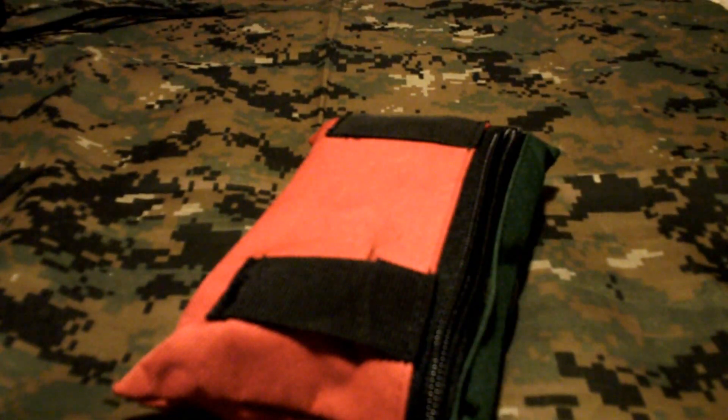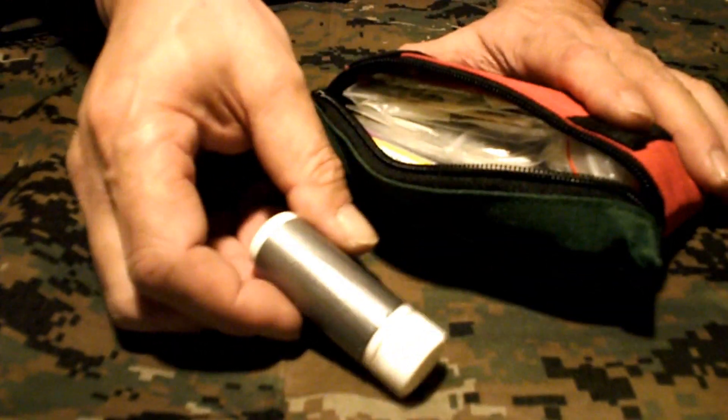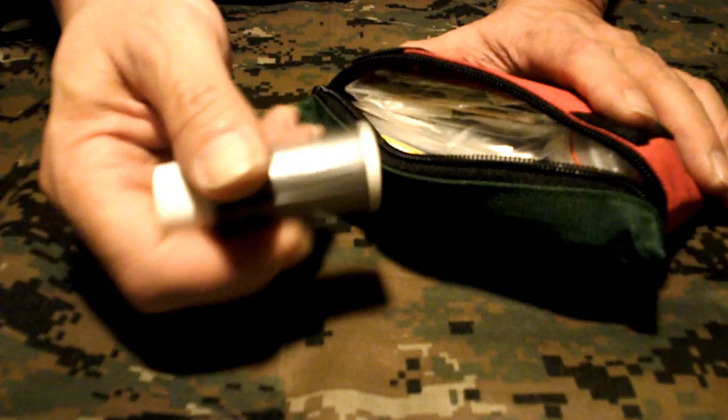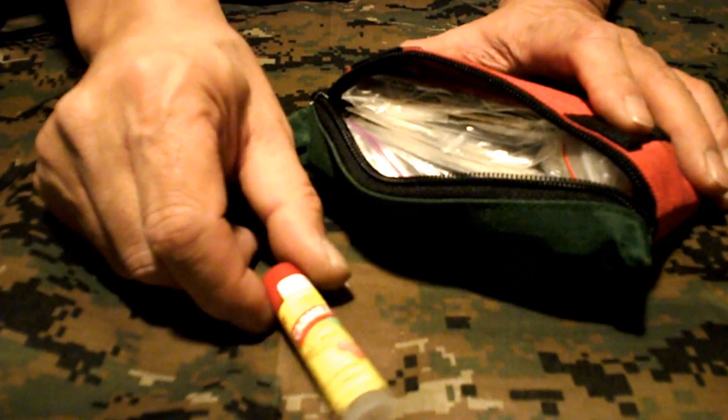Second bag that I always carry with me — this is all strictly first aid. This is Advil with duct tape. Lip balm — always a good idea to carry a lip balm.